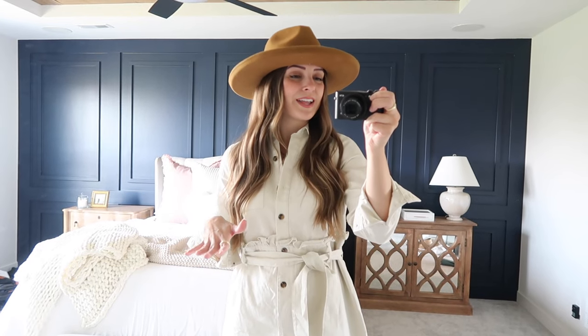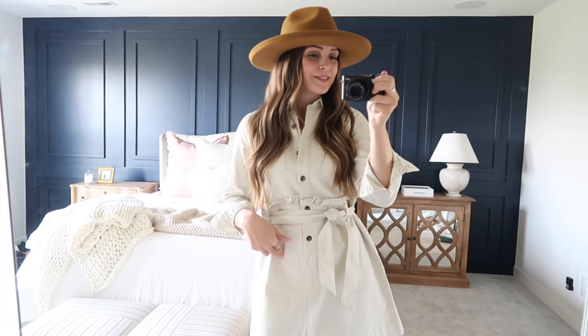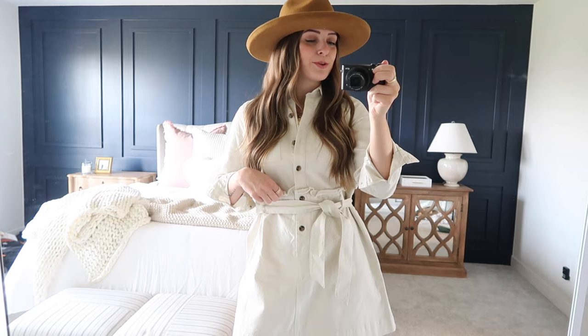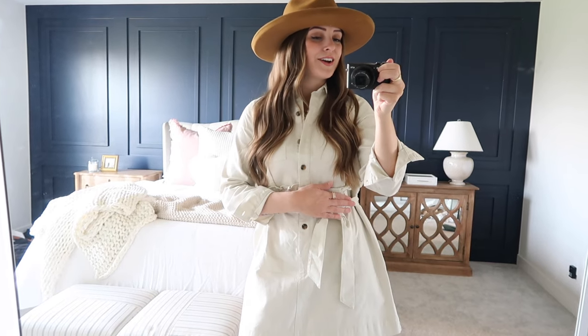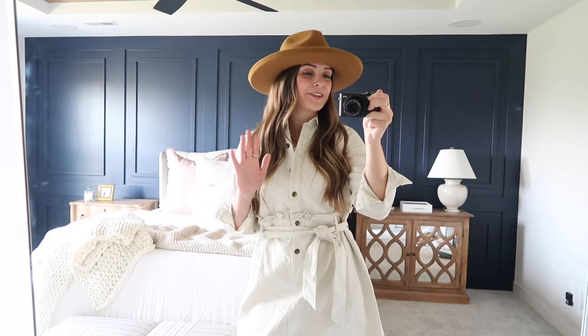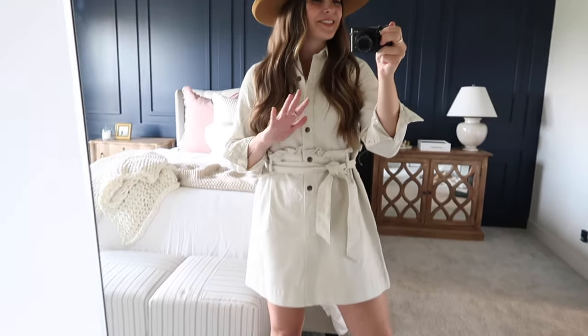Such a pretty color for spring and summertime, and then of course you can wear this hat for fall and winter too — it's the perfect year-round hat. You can wear felt hats any season. I'm wearing a size small in this dress. It's got pockets, a little ruffle, and you can tie it in a knot or a bow. It's got tortoiseshell buttons and also comes in a distressed black color. Either way, you can't go wrong — pick your favorite hat, your favorite boots, and this is such a fun outfit for spring and summertime.